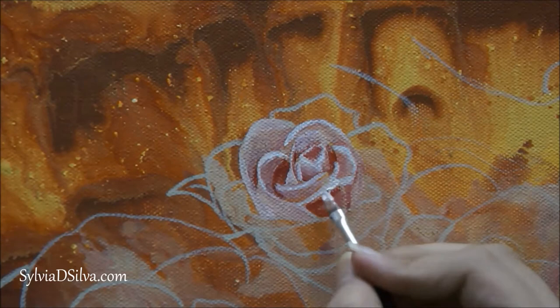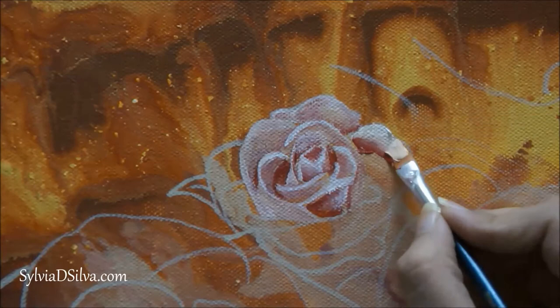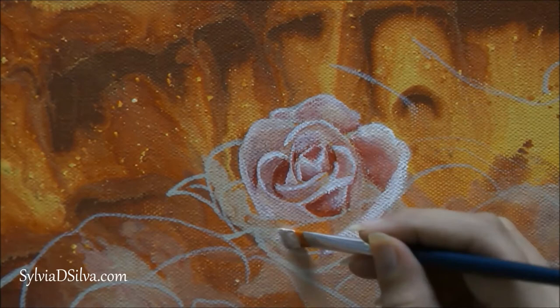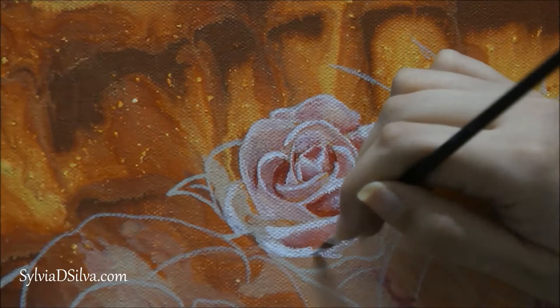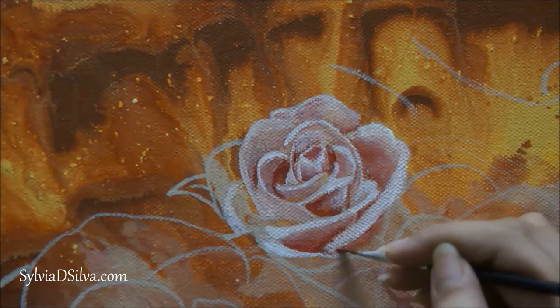When you are painting roses, keep in mind that the inside shadows are darker and the outside of the petal is always lighter. You can refer to a real rose — just buy a rose and observe how the darks and lights appear. A reference photo is much easier — you can clearly see where the lights are and where the darks are. That's the most important thing when painting roses: lights, darks, and blending.